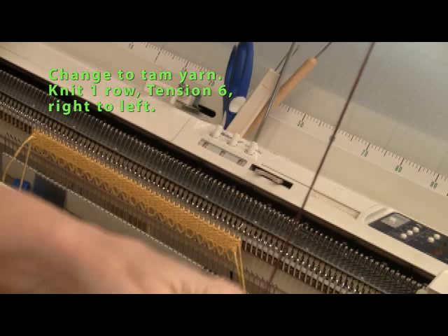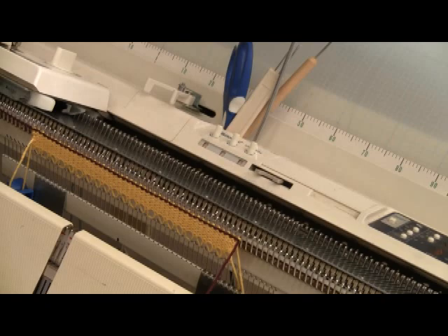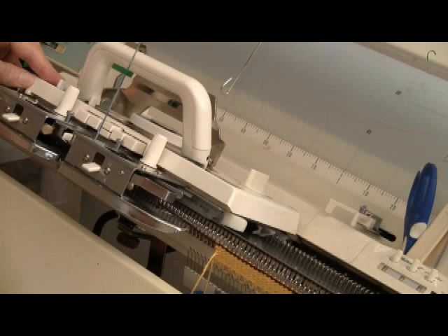Begin the TAM by threading up with the regular yarn and knitting one row on tension 6 from right to left. As soon as you have that row knitted, you need to change the setting of the carriage so you can work hold. Switch this lever here over to hold.